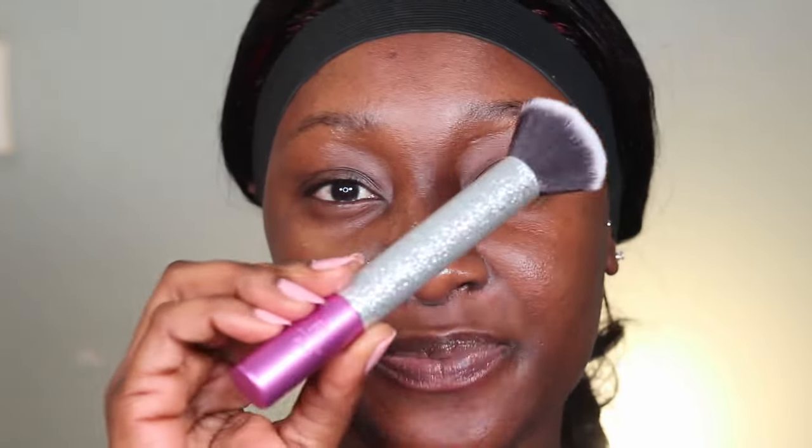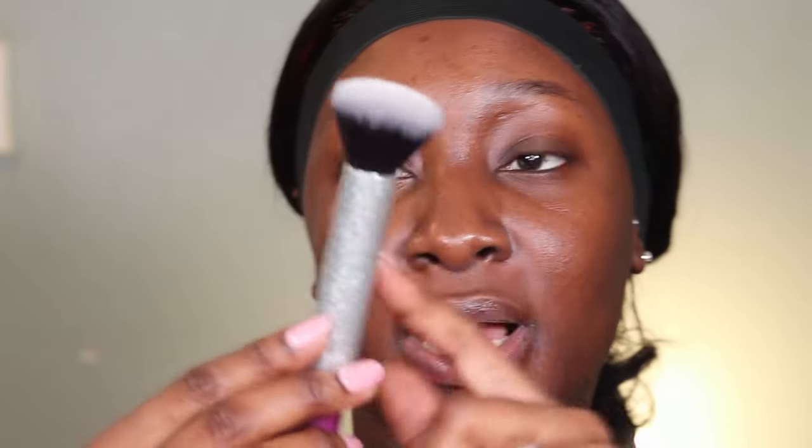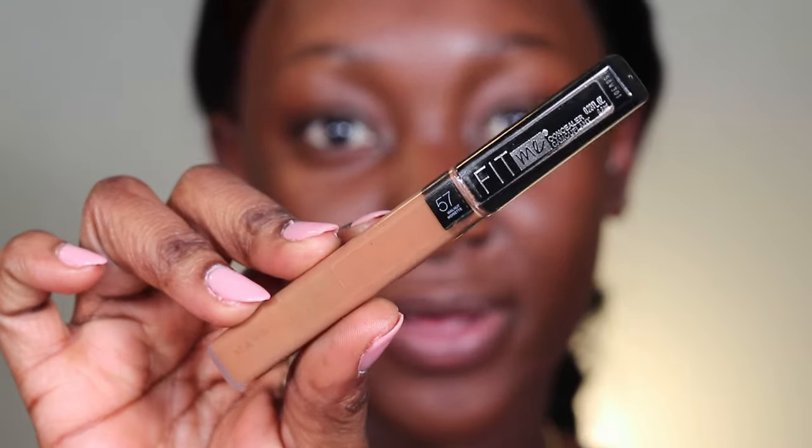This brush is from Real Techniques — I think it's called the RT204. I use a stippling motion, tapping it in, and I always like to start in the lower part of my face — my chin area, my cheeks — because I find these areas need much more coverage. This foundation literally looks like my skin; I have the foundation on and it literally looks like my skin, which is amazing. Next I'm going to go in with my concealer — the Maybelline Fit Me.